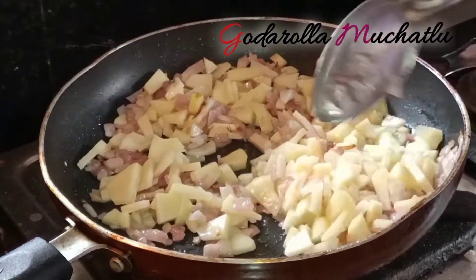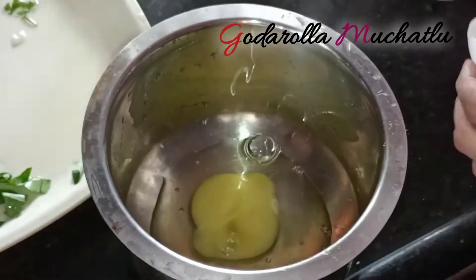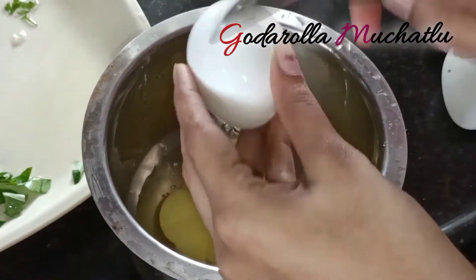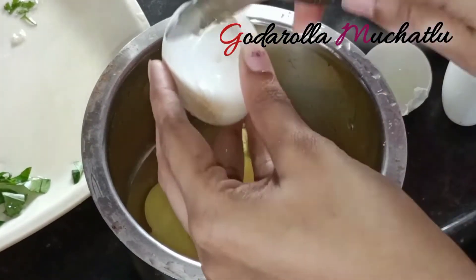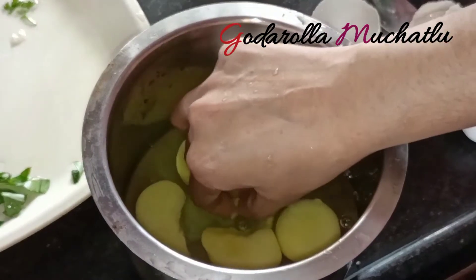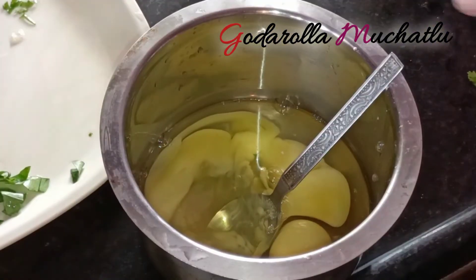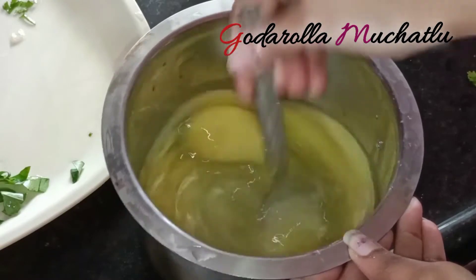Add eggs into the mixture, add salt, and beat the eggs well. This is going to be a fluffy omelette.